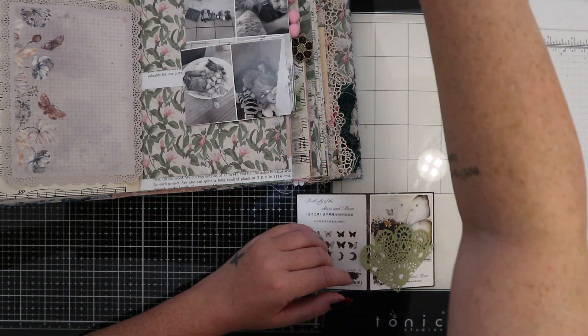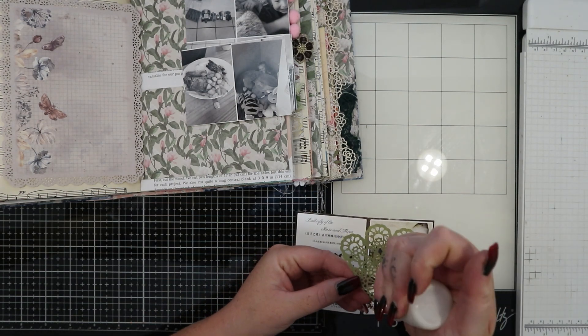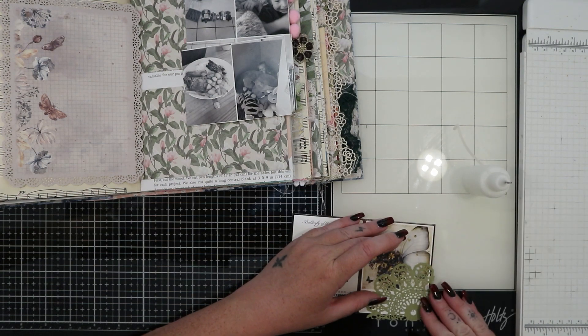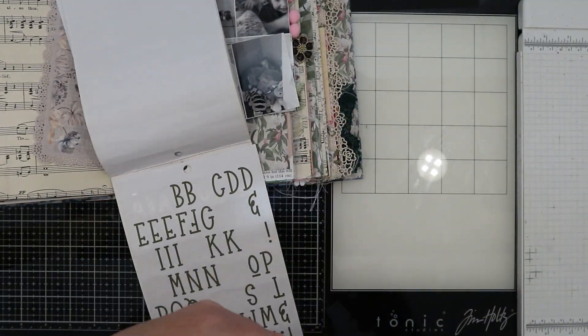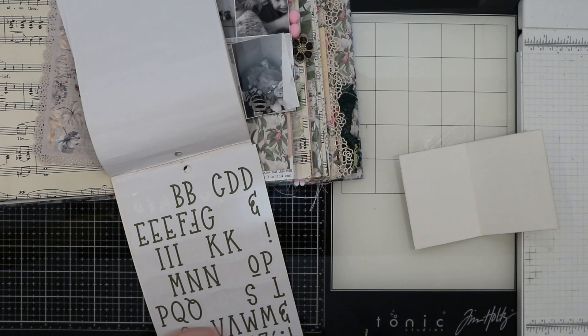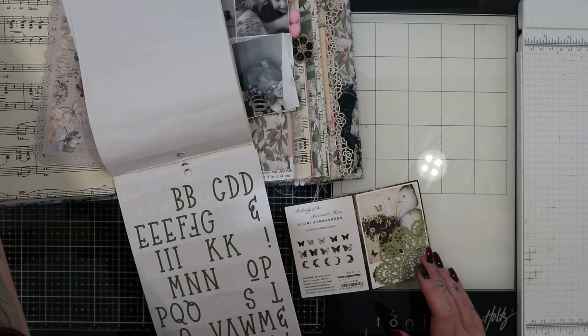As I was doing this I noticed that in the packaging for the butterfly stickers there was a card on the back showing what stickers come in the pack, and I decided I could use this in my journal. Inside it's blank, so in the spirit of junk journaling I thought I'd repurpose that and use it to write my title. So I added a piece of a paper doily to the front just to cover up some of that writing.